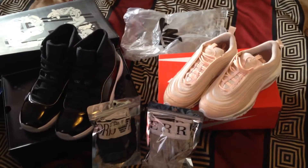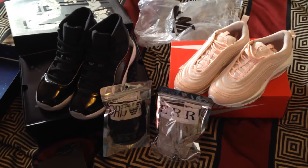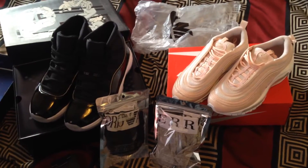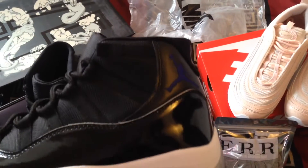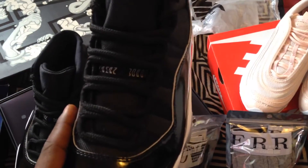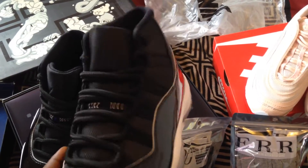Yo, what's up YouTube, coming at you with another pickup from Firekicks.cn or Hotkicks.cn — they're both the same site. As y'all can see, I already got this. This is one of the most reviewed shoes on Firekicks — these Space Jam 11s. Everything is the same with the Space Jams, everything cool.